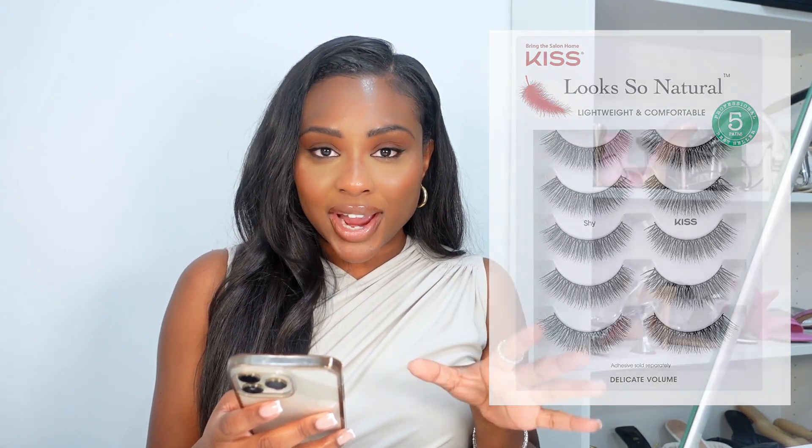I went to the drugstore and bought the Ardell Professional Wispies — actually that was an error, I should have gotten the Demi Wispies, but I got the Wispies so they're a bit longer than usual. I always get the Demi Wispies from Ardell, or I also get the Kiss Looks So Natural in the Shy one — those are for a simple daytime look. I've also seen the Kiss So Wispy number 11 on Amazon, which is similar to the Demi Wispies.